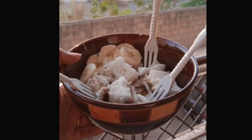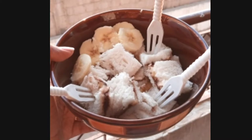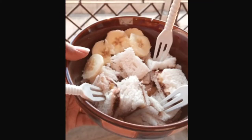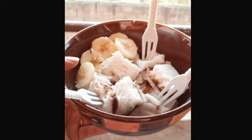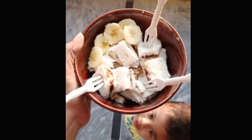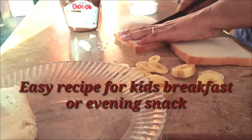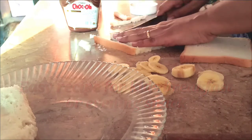Hello, salaam alaikum guys, how are you all? Alhamdulillah, welcome back to my YouTube channel. Today I am here with an amazing recipe specially for kids, and this video is especially for new moms who are confused about what to give children as a breakfast or evening snack that is healthy. This video is for you — watch it and thank me later.